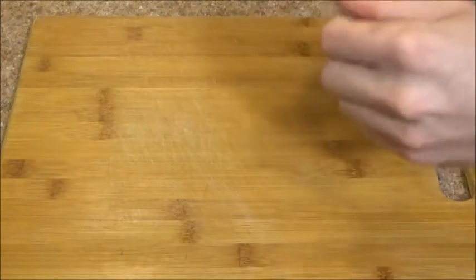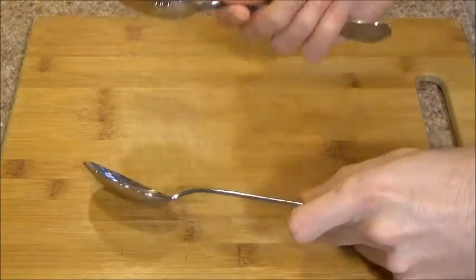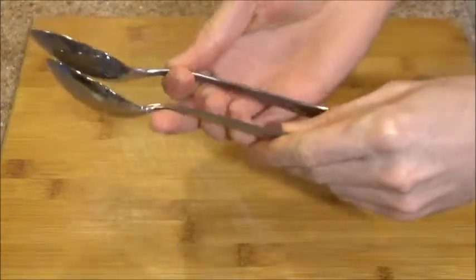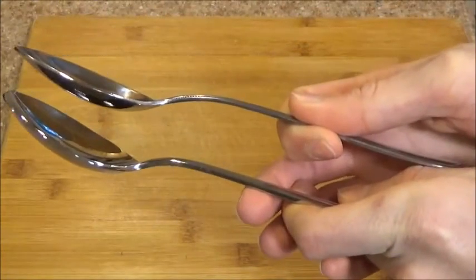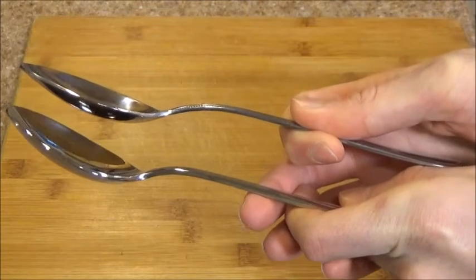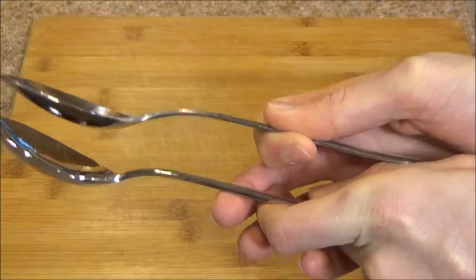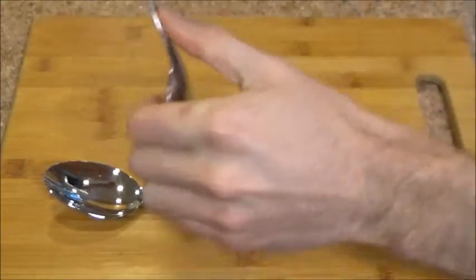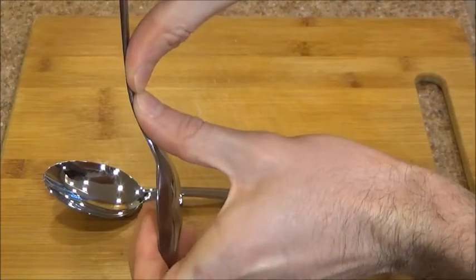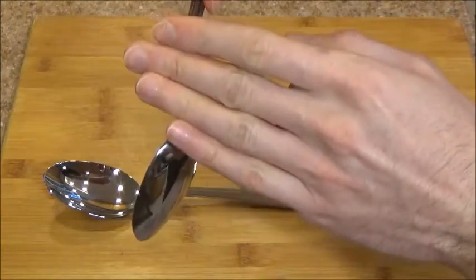One thing I really like about this spoon is how thick it is, how sturdy it is. I took a comparison spoon here from my silverware drawer and we're going to put them side by side. The Winco spoon is at the bottom and the comparison spoon is at the top. Can you see the difference? Look at how much thicker this Winco spoon is. Now this comparison spoon, I can take it and just by pressing a little bit, I can bend it really easily — it's not going to take much.